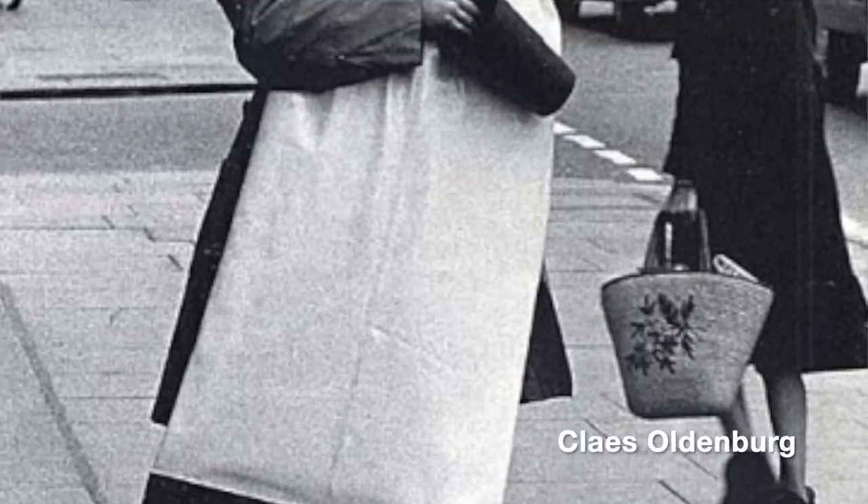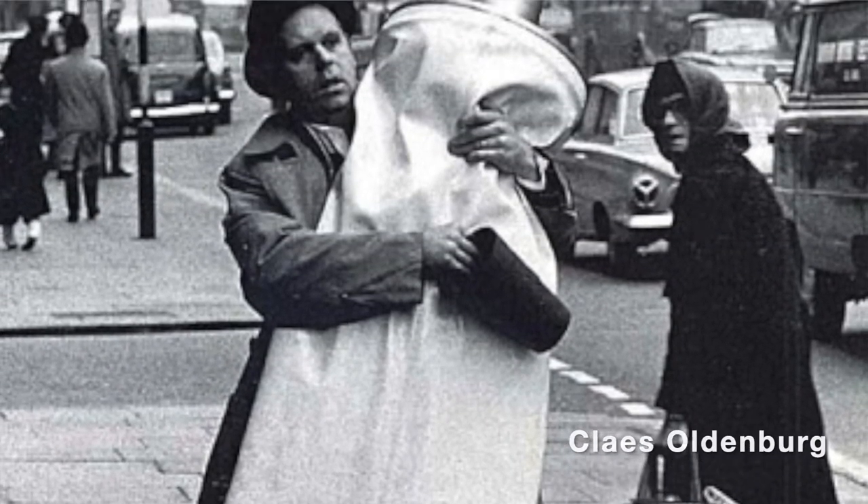Welcome back to Art everybody. I am super excited for this week because we're creating sculptures. We are inspired by the Swedish pop artist Claes Oldenburg, who worked closely with Andy Warhol and Roy Lichtenstein, who we've already looked at.